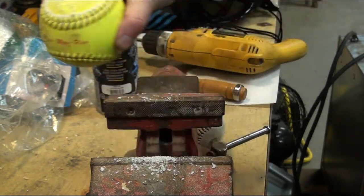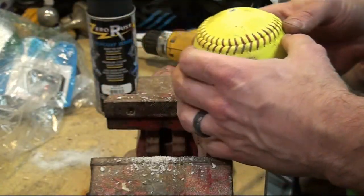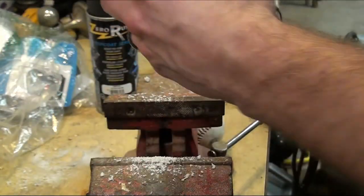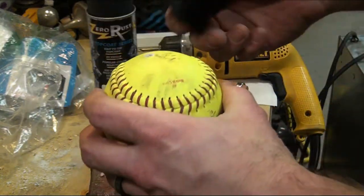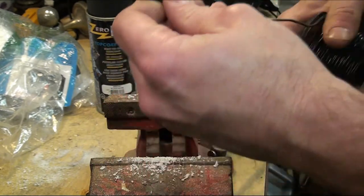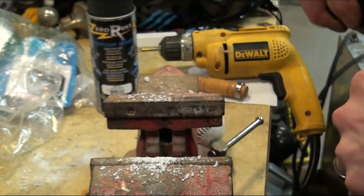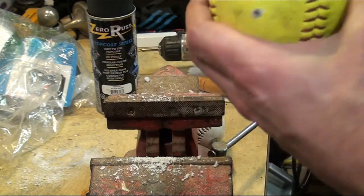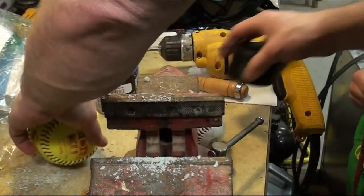The drilling on the softball produced something like powder coming out — a bit strange. We tried feeding a piece of tie wire down through to check if it went all the way through, but it didn't work. We also tried a metal hanger with no luck. The bit wasn't long enough to go all the way through, so we're going to get a longer bit for the softball.